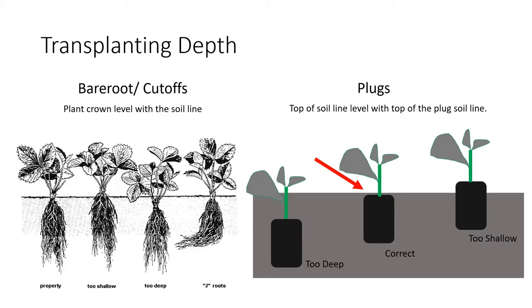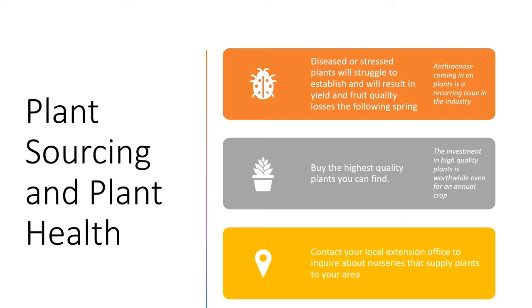With plugs, the story is very similar, but because plugs already have soil around them they're a little easier — it's easier to tell where that crown should be placed. Essentially, we want the top of the plug to be somewhat in line with the top of the soil, like what you see in the middle image labeled as 'correct.' What we really want to do is place that plug right at the soil level, then put just a little bit of native soil on top to help keep moisture inside and prevent the plug from acting as a wick that pulls water out. Spending time to make sure all plants are set correctly really goes a long way to ensuring good crop establishment in the fall, which has a big impact on success the following spring.